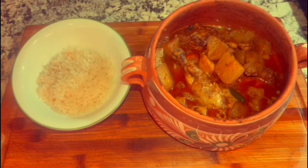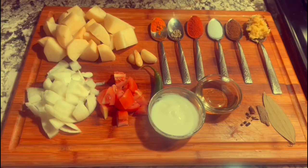Hi everyone, today I'm going to teach you how to make a simple aloo chicken ghost. For this recipe I use chicken, potatoes, red chili, salt, peppercorn, cinnamon, ginger, garlic, star anise, black and green cardamom.